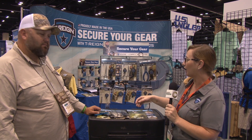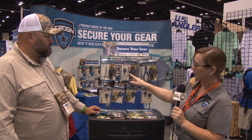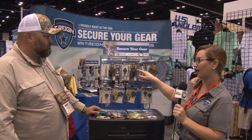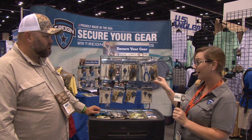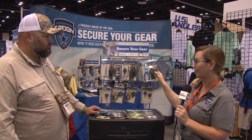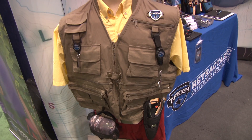Then we have our fisherman series — this one has the nippers and the zinger, and then you have a retractor with your forceps. And then we have our six-inch pliers with the retractor, and that's got the carabiner or the velcro strap. We can also get this individually with the zinger and the nippers.